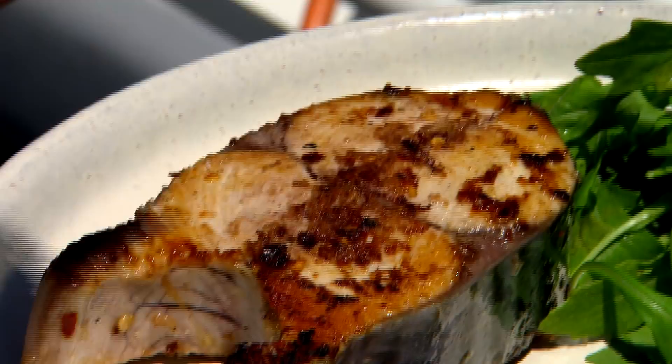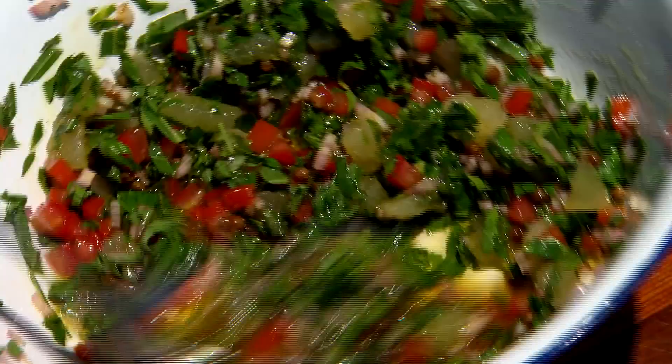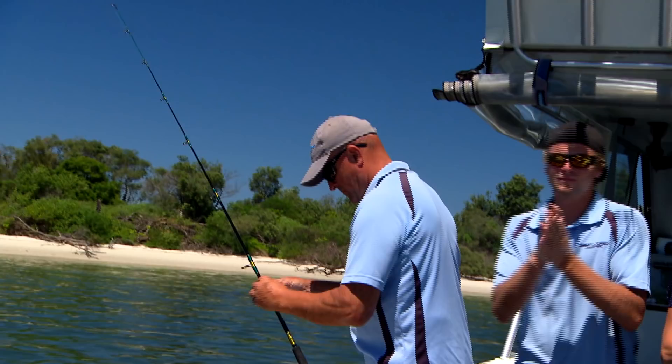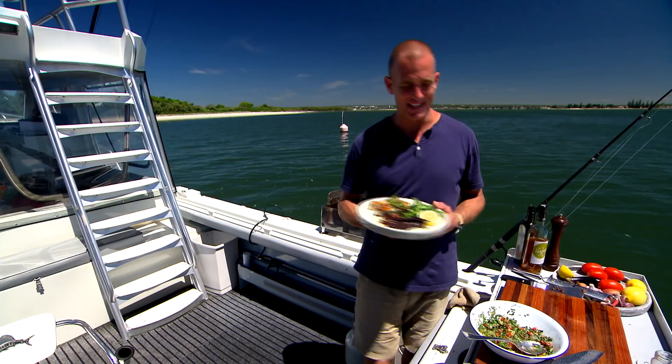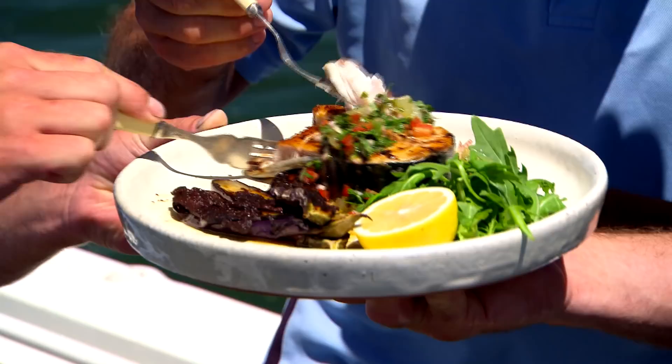It's colourful, fresh, and entirely delicious. I reckon this is the perfect kind of recipe for fish as fresh as this. Hey Dean, Nathan, come on in. You've earned yourself some lunch. Looking good. Thank you very much. That's for you — it's your fish.